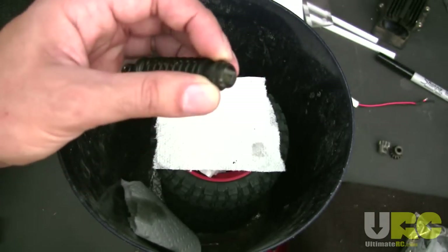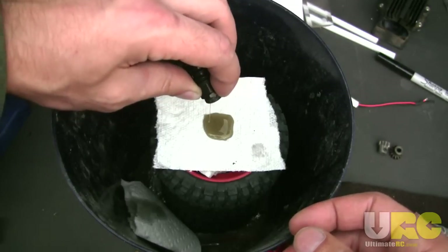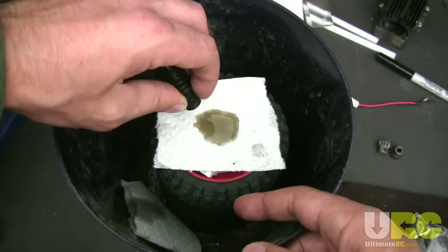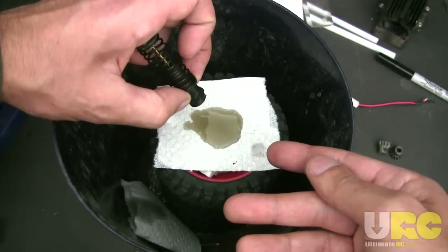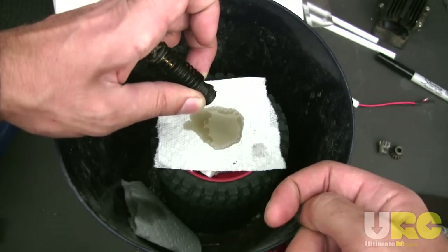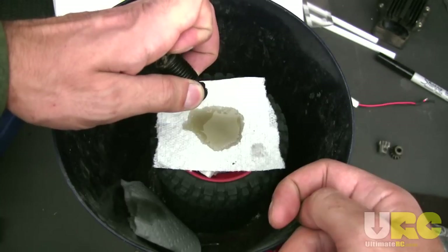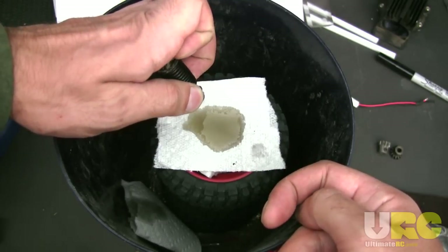I've unscrewed the cap and I'm using a little piece of paper towel to absorb the oil — just pouring it right out. You can see this has been used for a while, so it's kind of brown and muddied up a little bit. That's mostly from dust getting past the seals and getting it dirty. I'm leaving this upside down for a bit to let it all drain out. The thicker the oil, the longer it'll take. You may also want to slowly compress the shock to push some of that oil down. You don't have to get every single bit out, but the more you get out, the closer you'll be to the correct weight when you put fresh oil in.